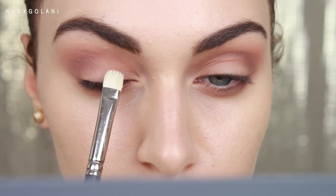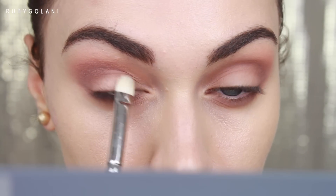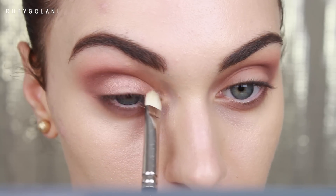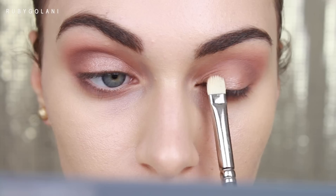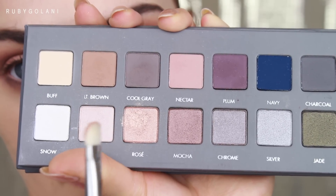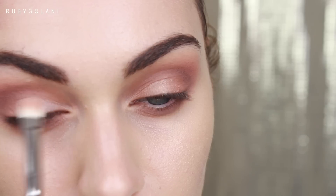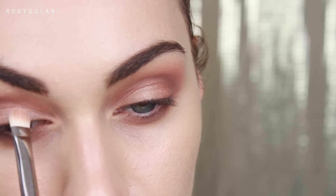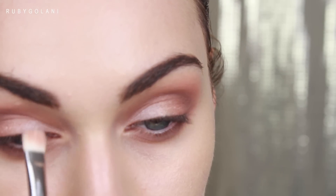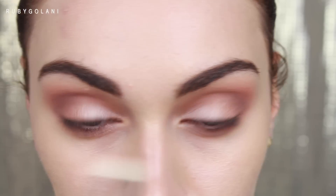Now it's time for our lid color. Take a flat shader brush and dampen it with some Fix Plus. I'm picking up the shade Rosé with the damp brush and applying it straight to the center of my lids, blending out from there. I'm also swiping the eyeshadow on to get the best color payoff. Using the other side of my damp MAC 229 brush, I pick up the slightly lighter shade Beige and apply it to the inner portions of the lids. Then take a clean 217 brush and run it through the crease to eliminate any harsh lines.